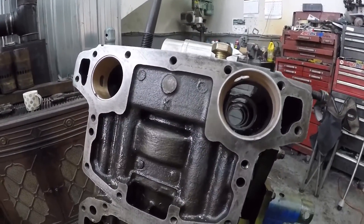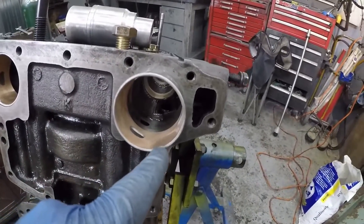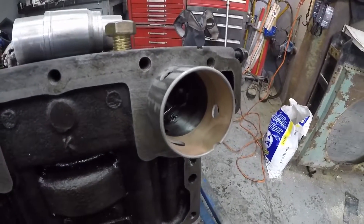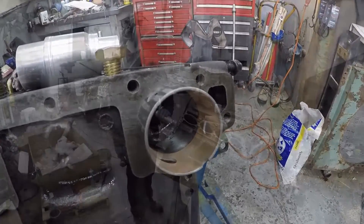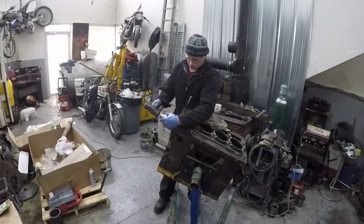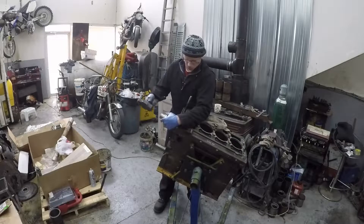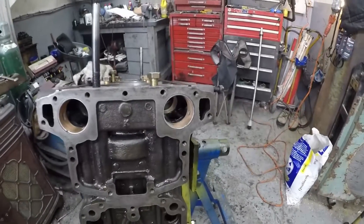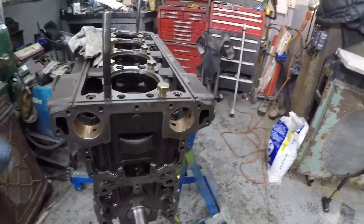Starting the bearing - just want to line these two oil ports up, and this should be about 30 degrees off center. There's a little shadow you'll see from the old bearing that you can line up with. The outside ones are the easiest. So there you have it, that's installing, removing, and installing the bearings on a 453.